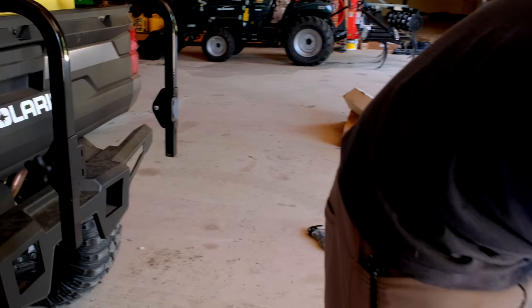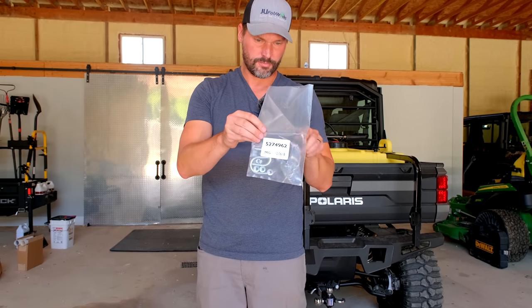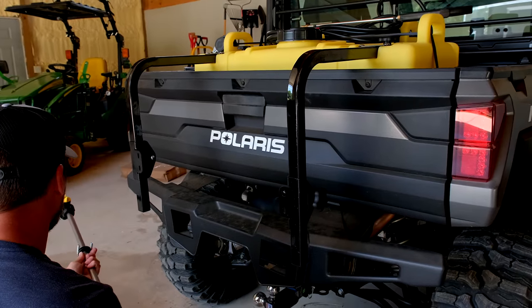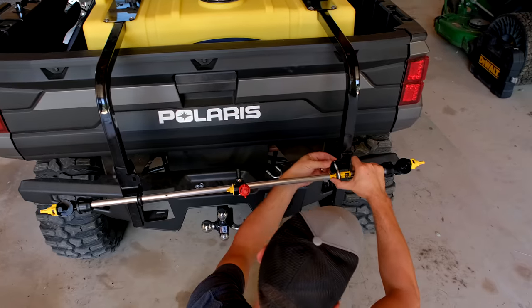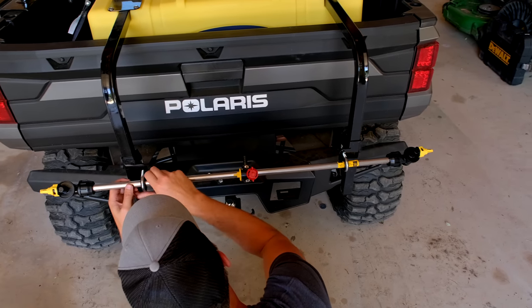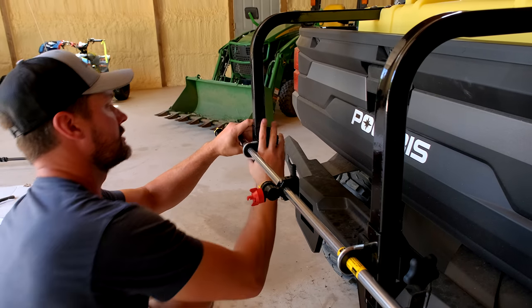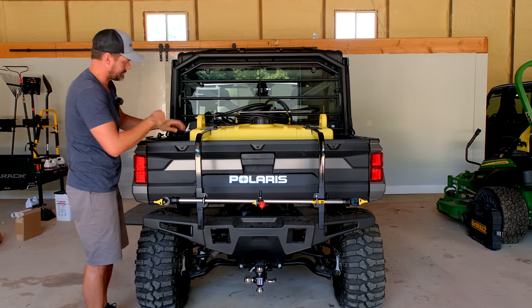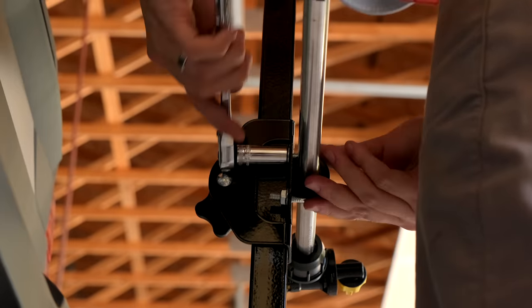To install the boom — not included — using U-bolts and nuts, attach the boom to the boom clamps. These U-bolts came with the boom. These clamps slide to adjust. I didn't center up the tank in the bed — re-centering that now. That's pretty well centered.